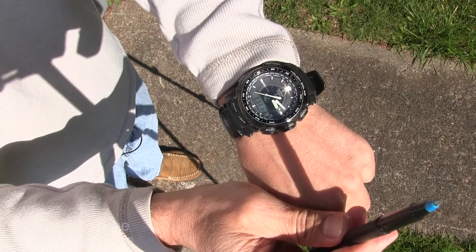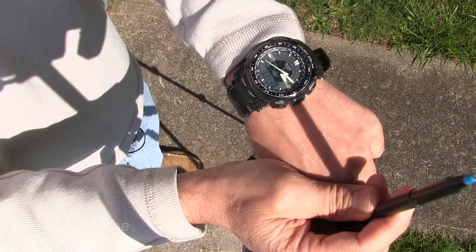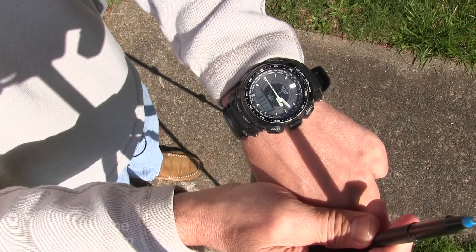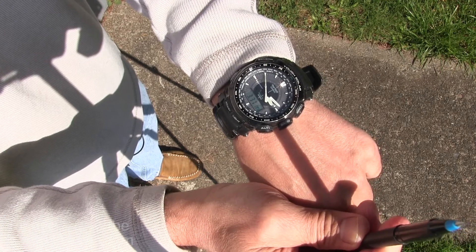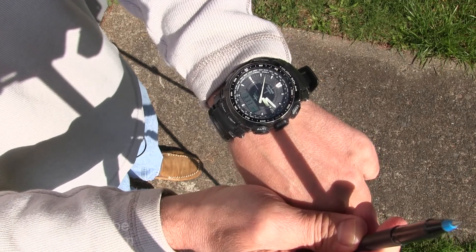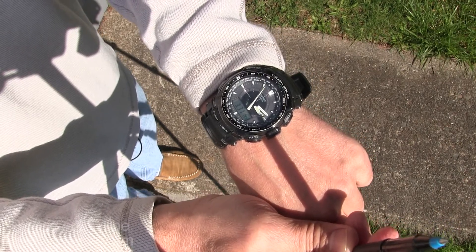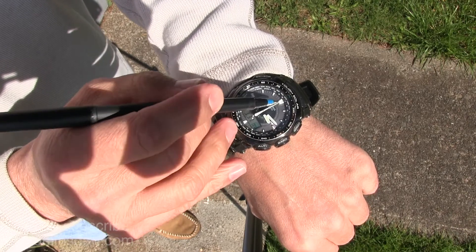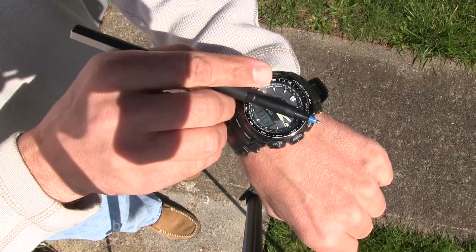You're going to use your pin and rotate your watch until the shadow touches the hour hand. Right now it's 3:12. What you do is look at halfway between the hour hand and noon — that direction is south.